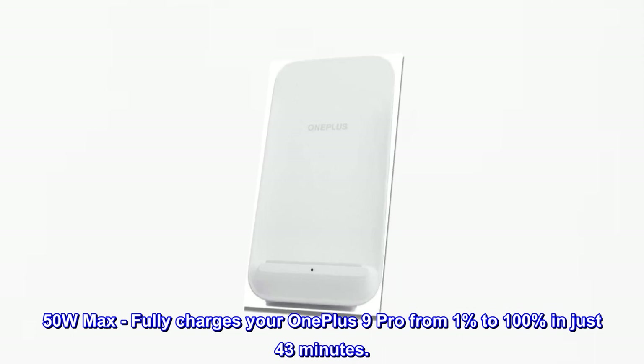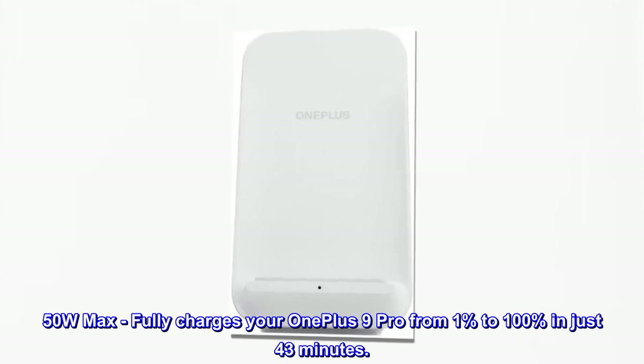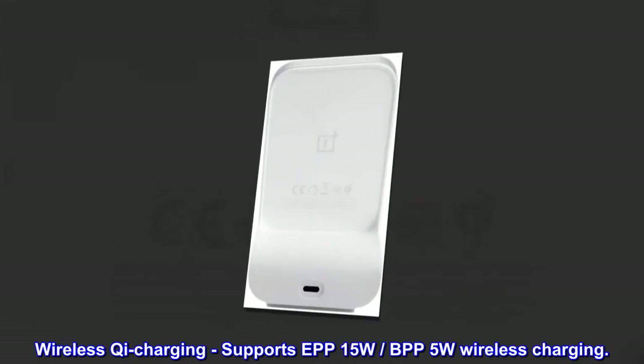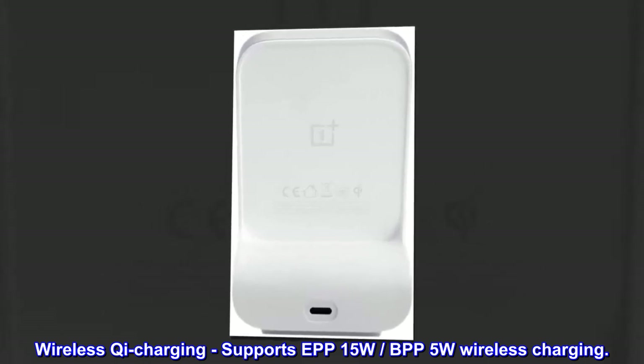50W Max. Fully charges your OnePlus 9 Pro from 1% to 100% in just 43 minutes. Wireless Qi Charging. Supports EP15W BPP5W wireless charging.